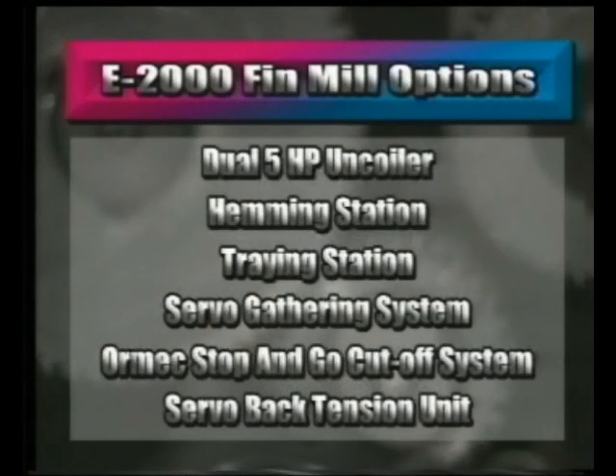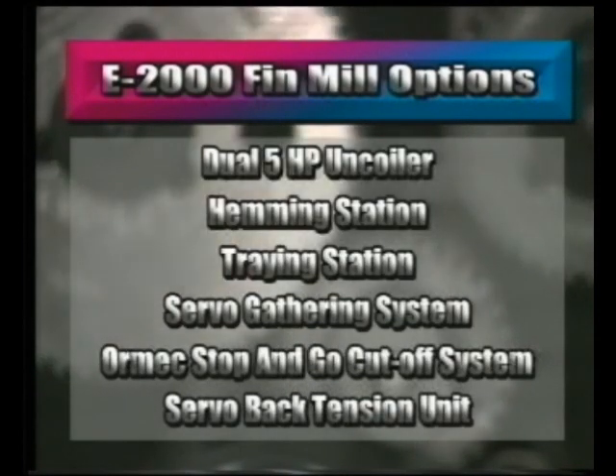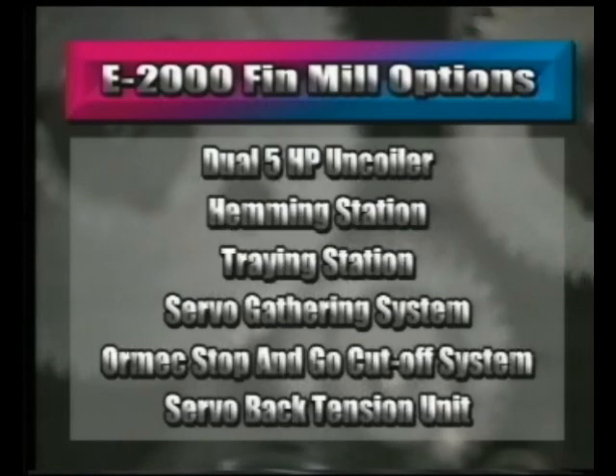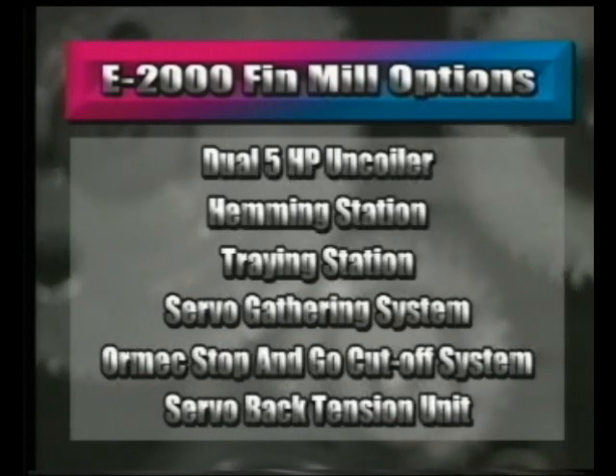Options available are a dual 5 horsepower uncoiler, hemming station, traying station, servo gathering system, ORMEC stop and go cutoff system, and a servo back tension unit.